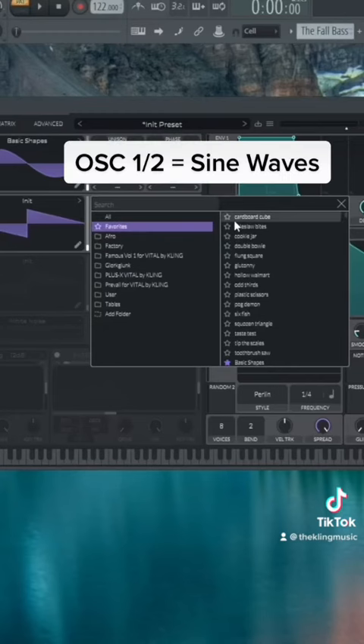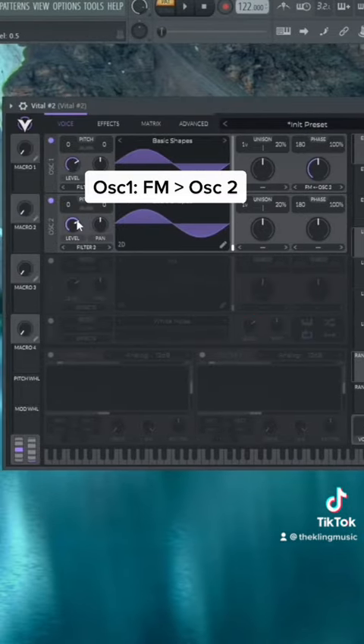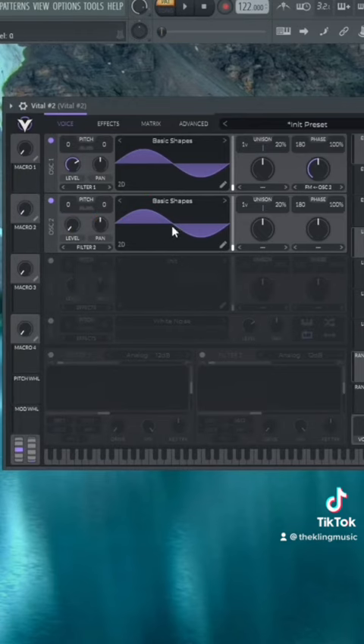Let's put in a couple of sine waves from the basic shapes. For oscillator one, we're going to set it to FM to oscillator two, then turn down the volume of oscillator two all the way to zero, because we're just using it for the FM — we're essentially just morphing oscillator two into oscillator one.